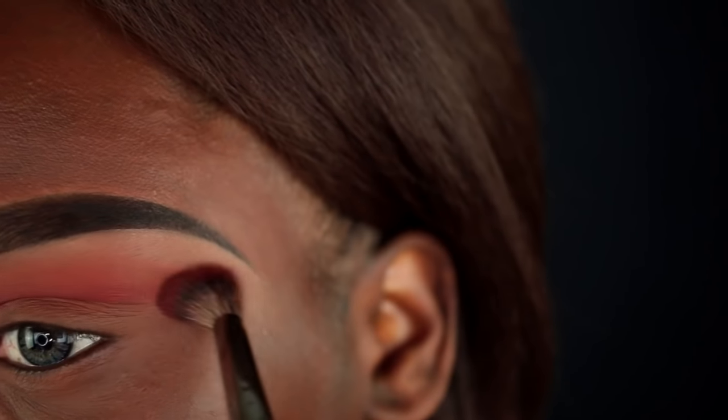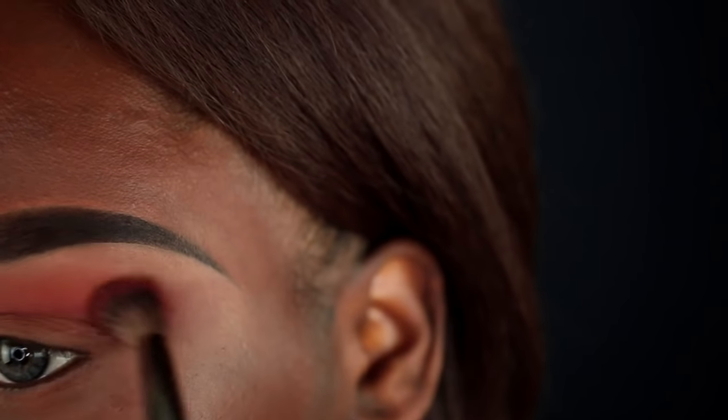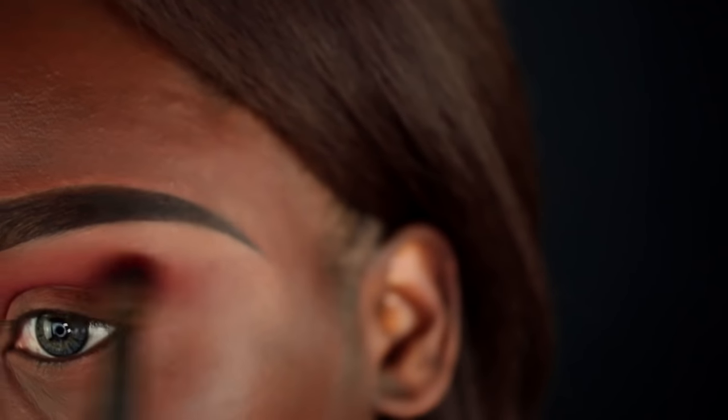I'm also dragging that color out towards the tail of my brow bone, swooping it up a little bit, though it's not super necessary.